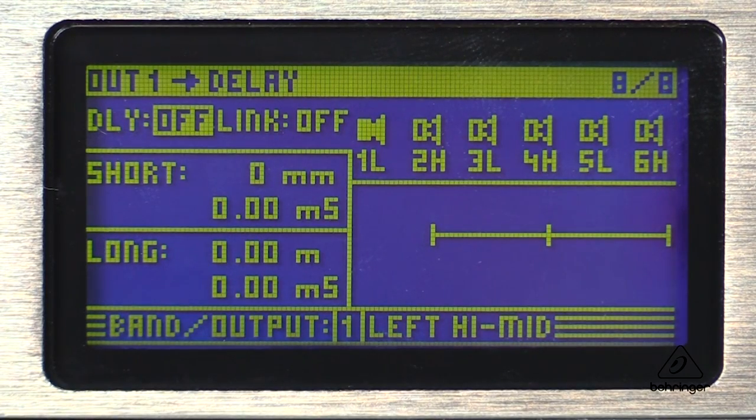A nice feature is having adjustable built-in delays on all of the inputs and outputs, so you can adjust for room temperature, phase problems, and arrival times.